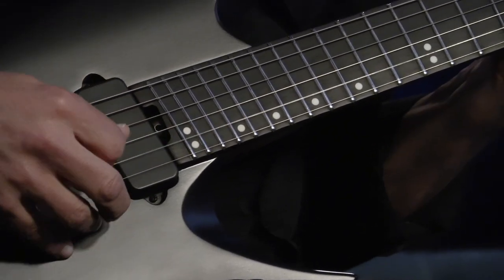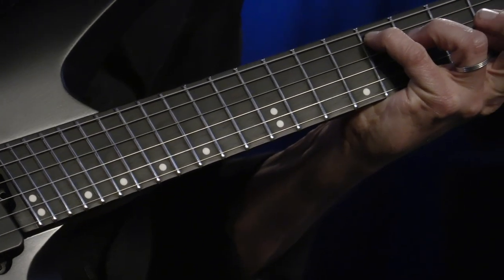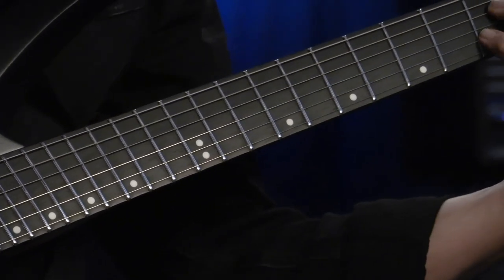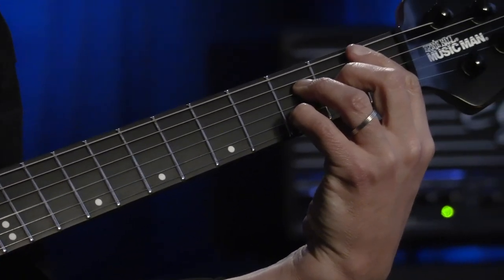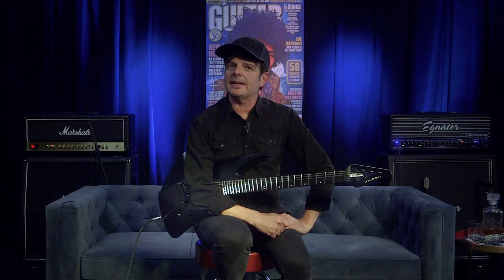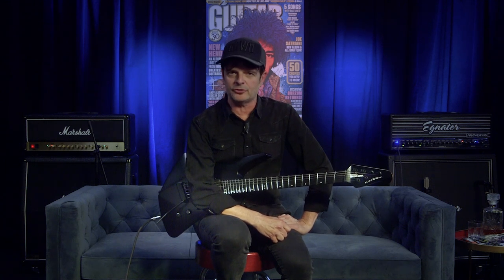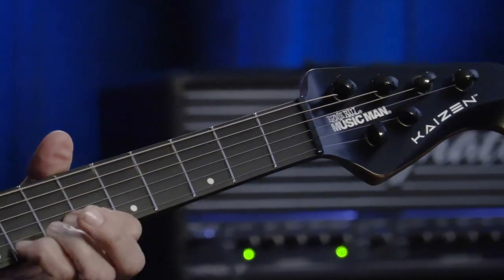World-renowned guitarist, innovator and designer Tosin Abbasi from Animals as Leaders worked in concert with the Ernie Ball Music Man design team to create the Kaizen 7-string, and now what I have here, the Kaizen 6-string version. I've had the privilege to play the 7-string, and the Kaizen model has a wealth of forward-thinking design concepts and unconventional specifications all to accommodate Abbasi's unique playing style. Let's take a quick look at many of its key features.